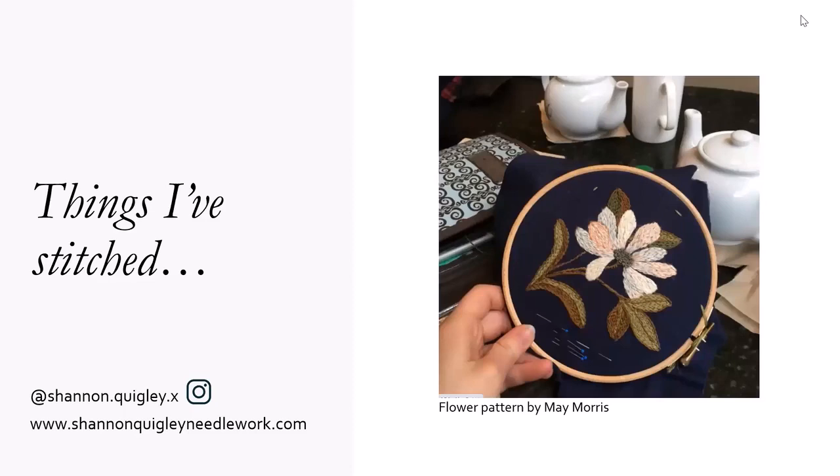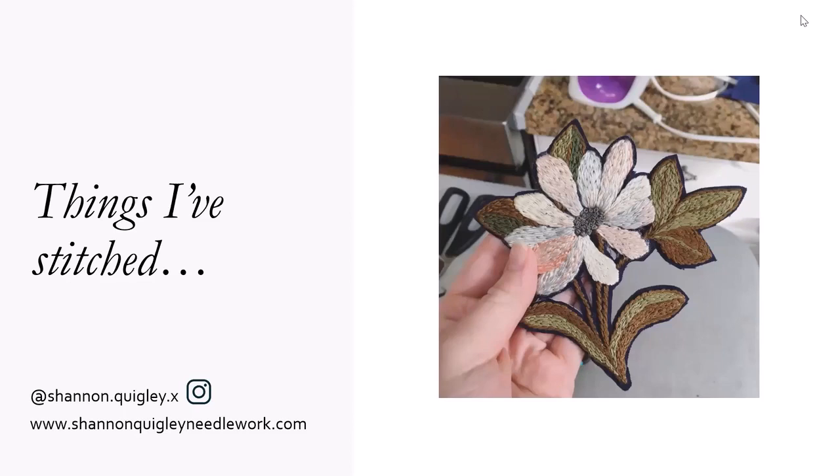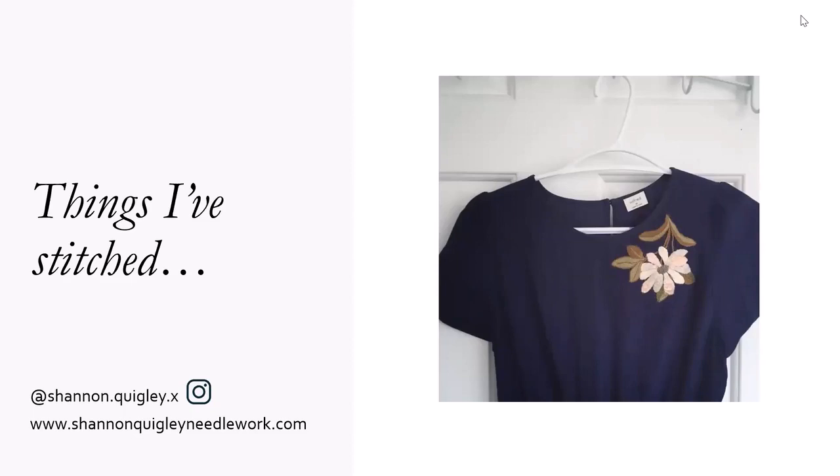So you stitch it onto normal fabric, cut it out, and then I used iron-on glue. And then I also stitched around it. So you can stitch directly onto clothes, or you can make a patch.